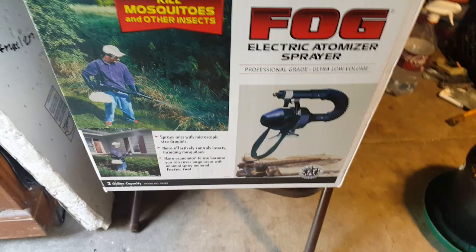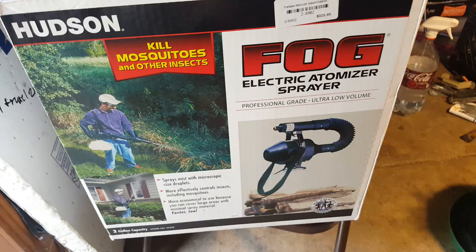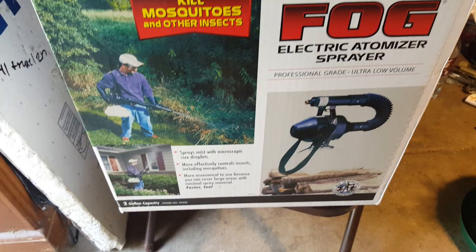What's going on YouTube, Grow 420 here. Just want to do a little update on what I got in today. One of the local hydro stores is going out of business — they had a 50% off sale. I went in to see what I could pick up, and I found this. It's made by Huson, it's an atomizer sprayer.